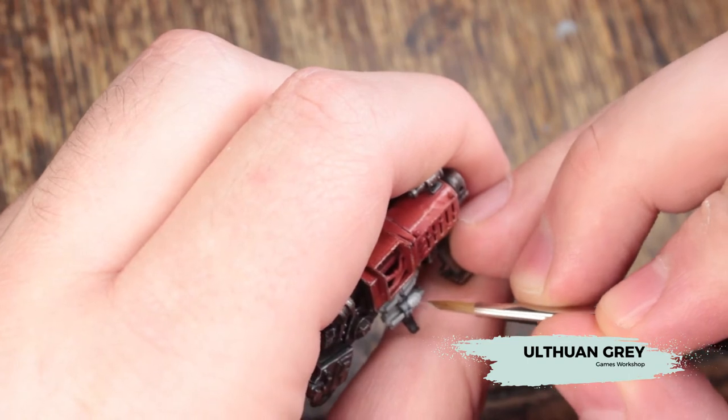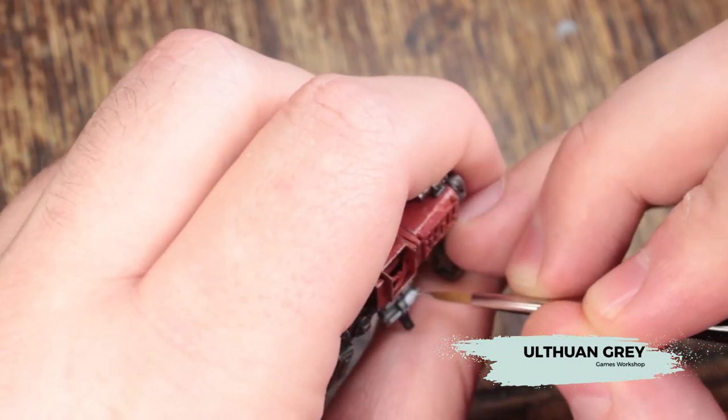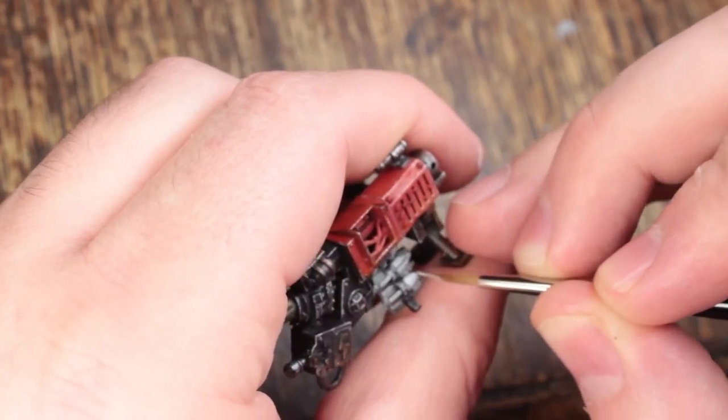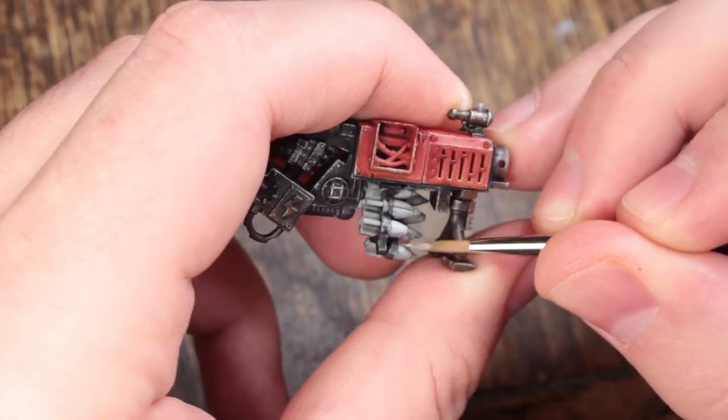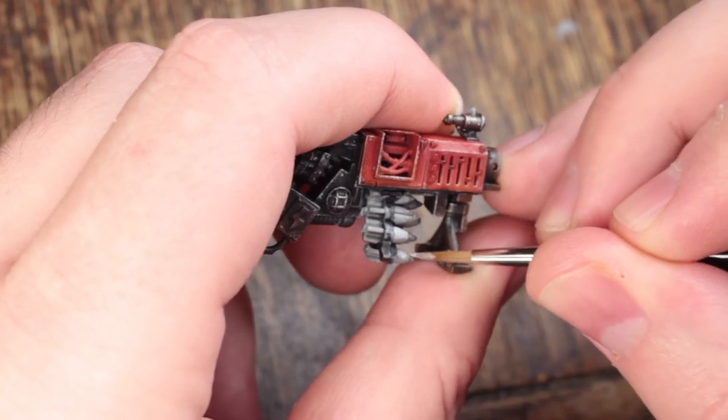Now I'm going to highlight that Celestial Grey with some Ultraman Grey. As this is a curved surface, I'm just blocking in the highlights along the tops of the rockets, and then I'll use glazes to create a gradient from the Celestial Grey to the Ultraman Grey on the top just to reinforce that round shape.